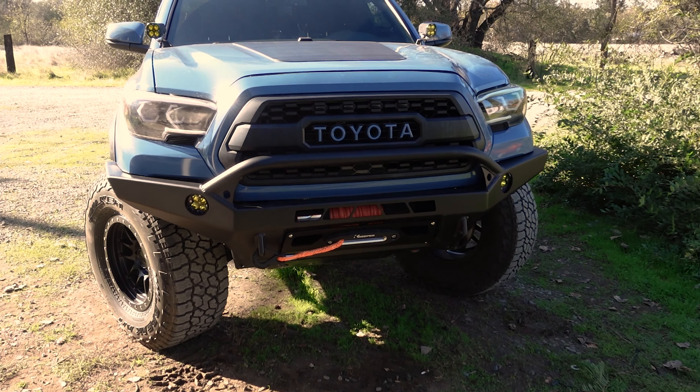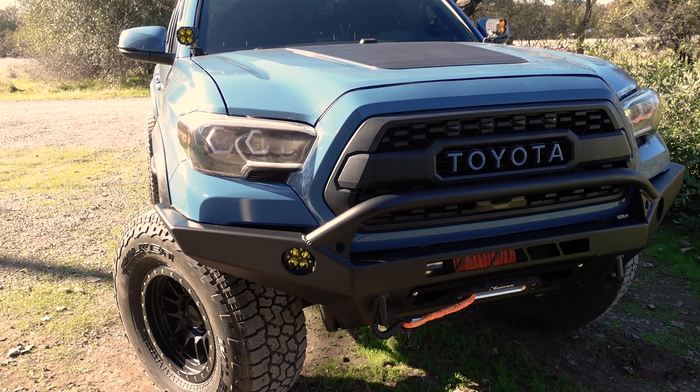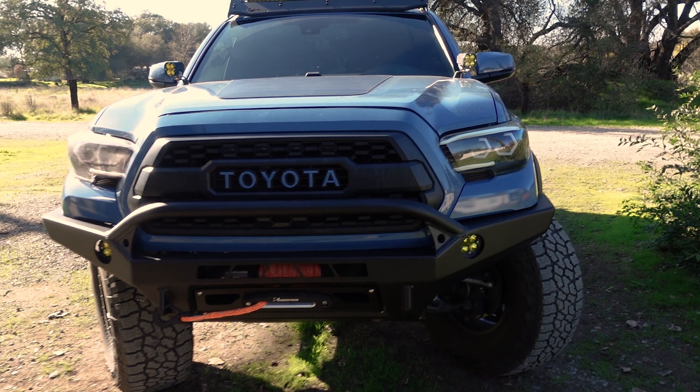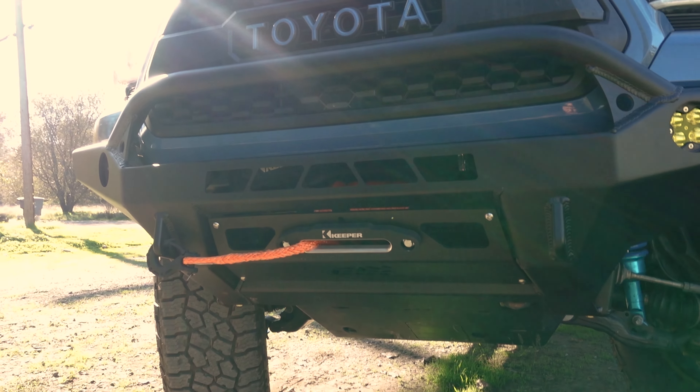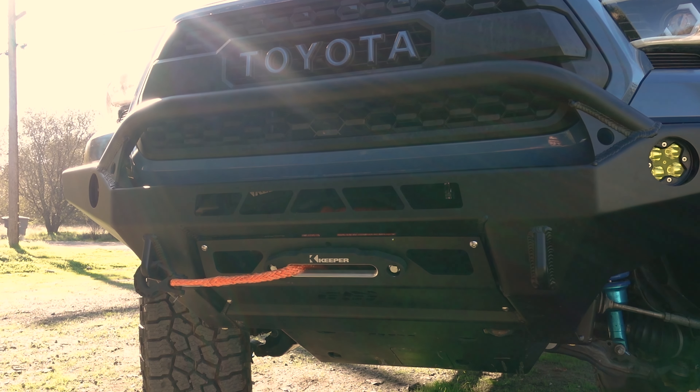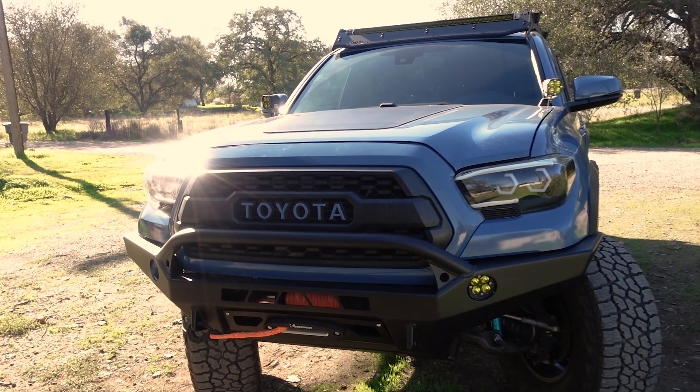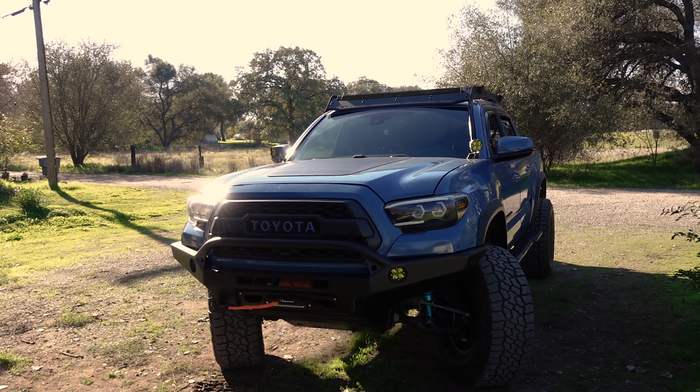Dang. CBI T3 aluminum front bumper on the truck, paired with a Keeper 9500 ES winch with synthetic rope — this thing is looking so good.